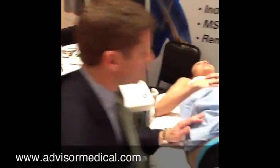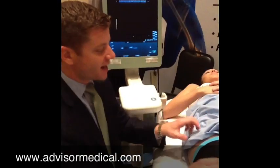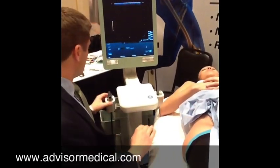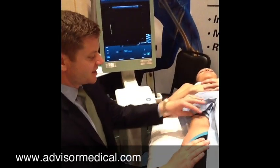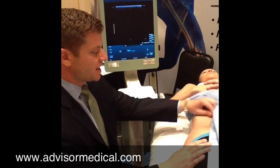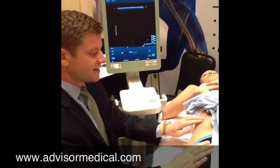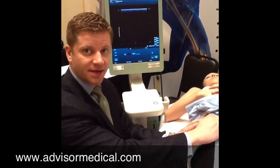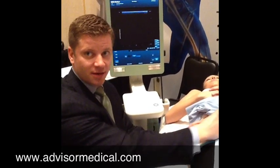As far as setting the patient up, have the patient lay on their back and then expose the hip area. What we're going to do with this technique is basically take the ASIS and the pubic bone and draw an imaginary line — that's where we're going to start with this technique.